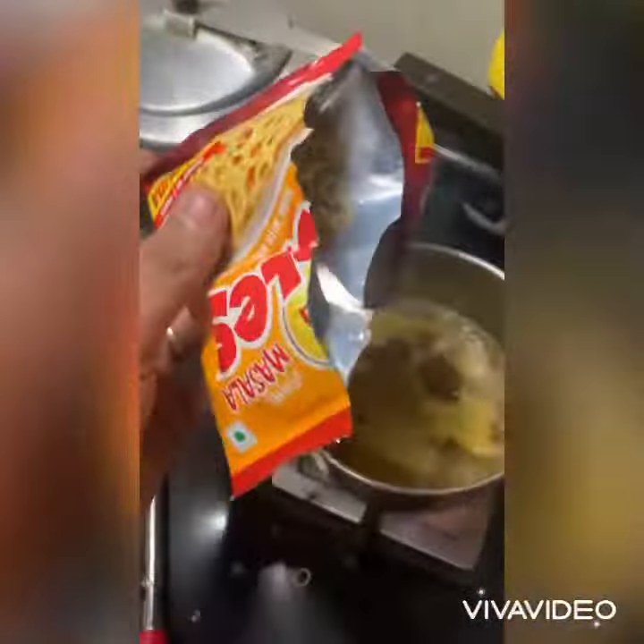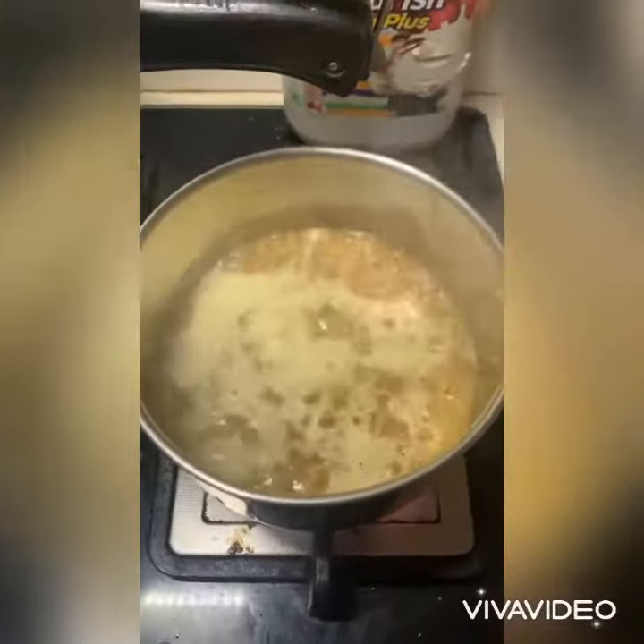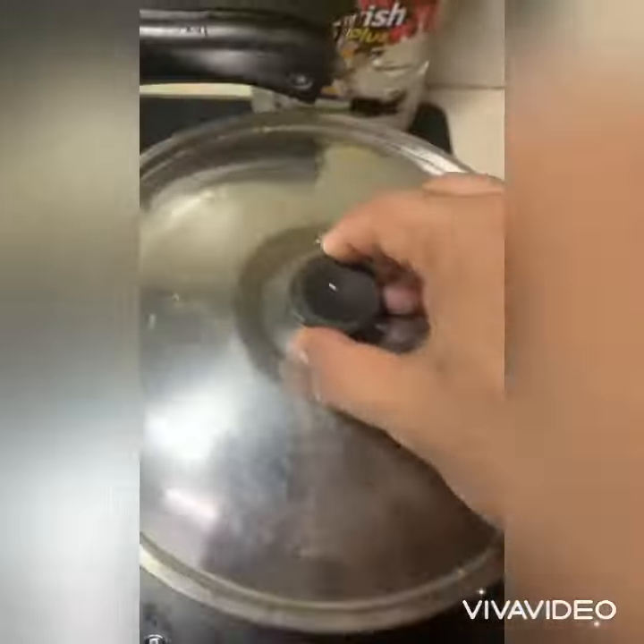So we'll put it in the pan, then we'll stir it, then we'll put the lid on, and then we'll wait till it gets all ready.